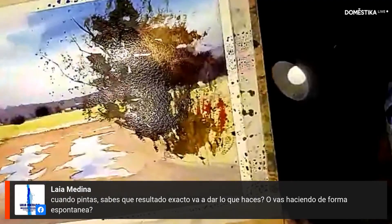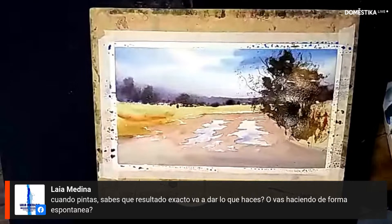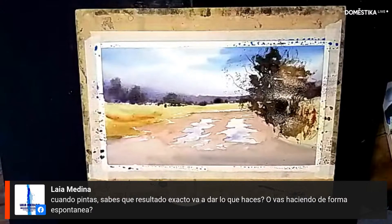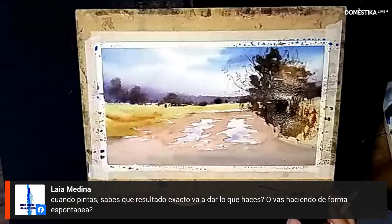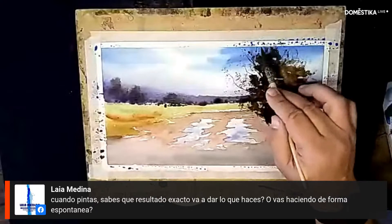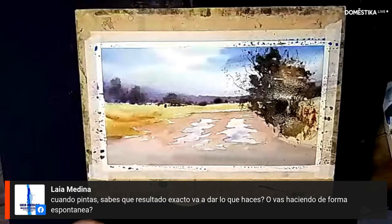Laia asks if I know exactly what result I'll get or if I work spontaneously. I have a concrete idea of what I'm aiming for, but in more than half of cases — thankfully — the result is modified by something, generally for the better. The water moves the mark somewhere unexpected and it comes out nicer than planned. But there's always a previous intention I try to follow — it's like a script. Things can be modified along the way, and you shouldn't be alarmed by that — take advantage of it.